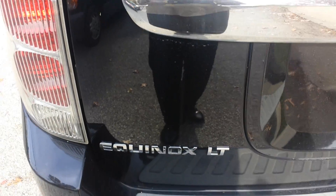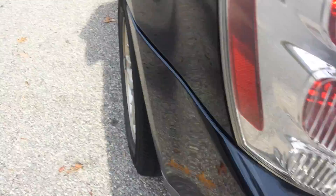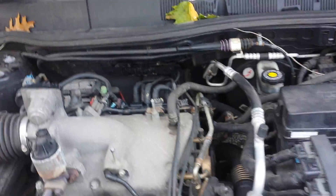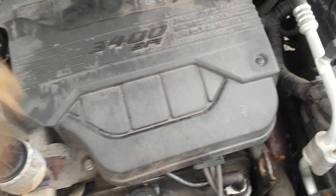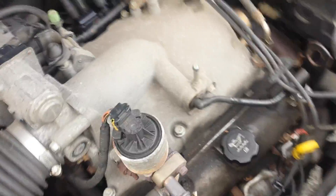Right here we got a 2005 Chevy Equinox LT and we're trying to change the coil pack because of a misfire. I already took off the cover, which is right here — you pop the cover off and then you will find your spark plugs down here.